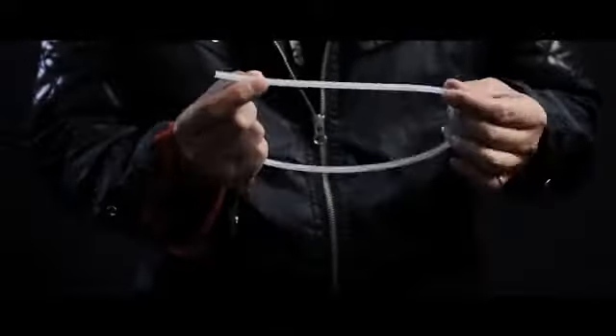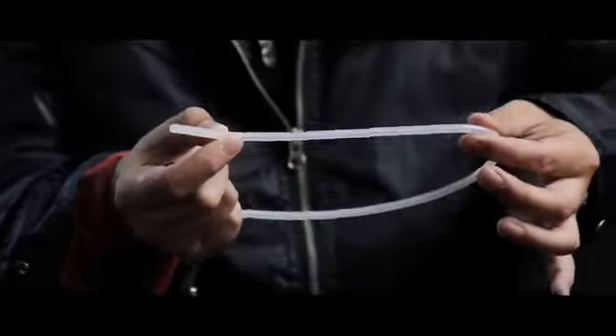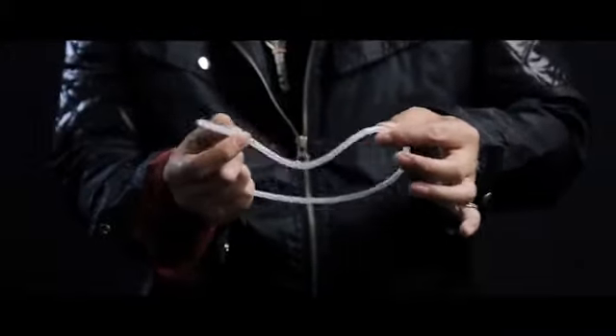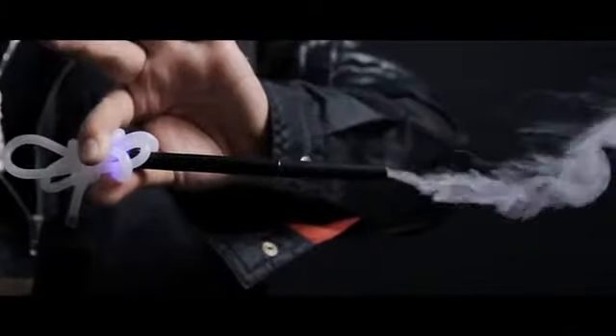Everything in Vapor is designed down to the details, even the tube. We have special-made the tube so, as you can see, the pathway is actually quite small. The rest of the material — the wall of the tubing — is very bouncy. Even when the tube crumbles up in your shirt or other settings, it still won't affect the smoke from coming out.